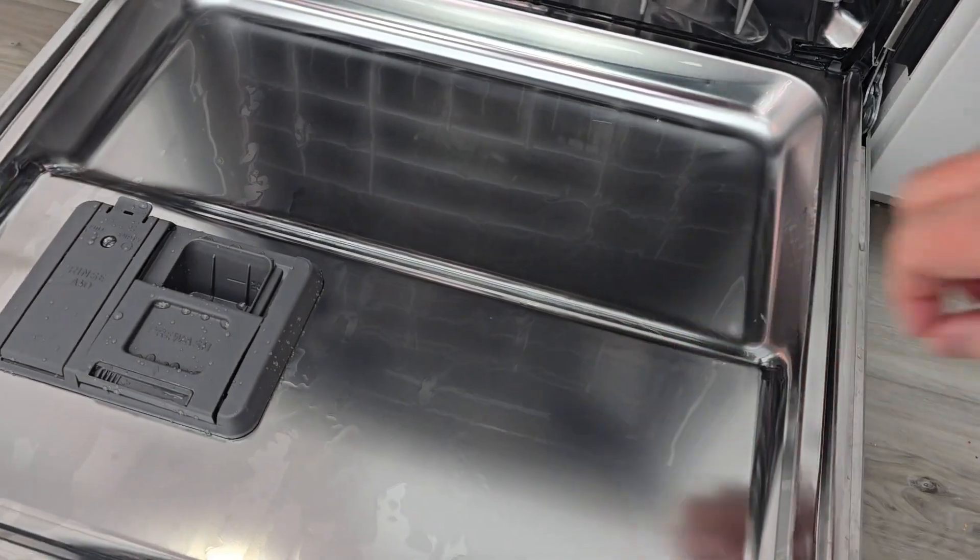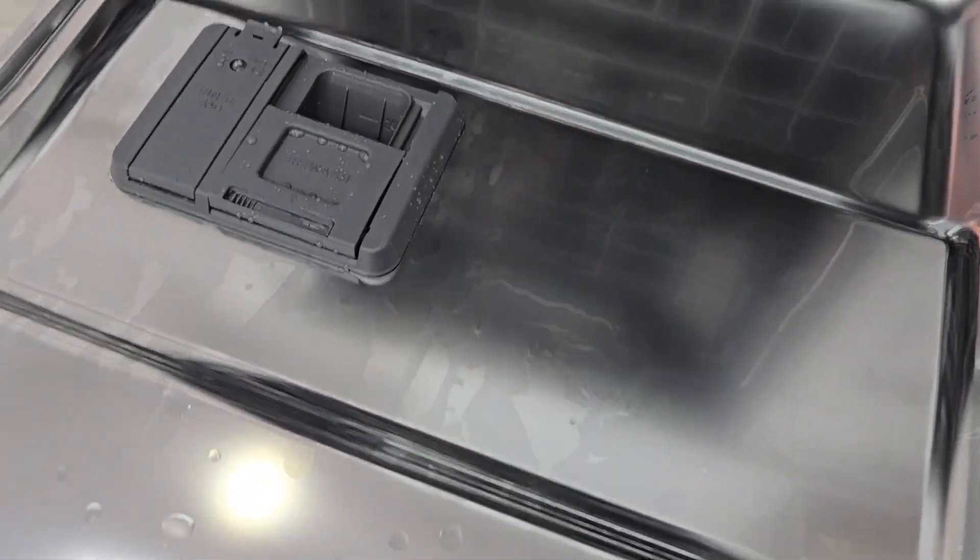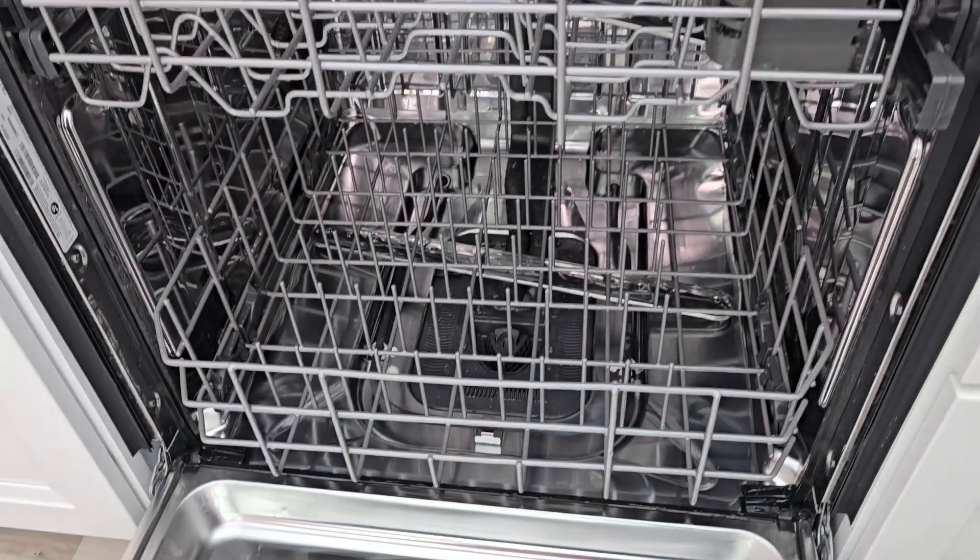It looks like everything rinsed off really nicely. I don't see any residue left over, so I hope this video helps. Thanks everybody for watching.